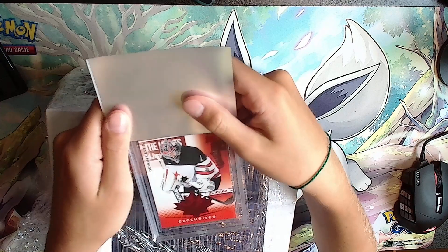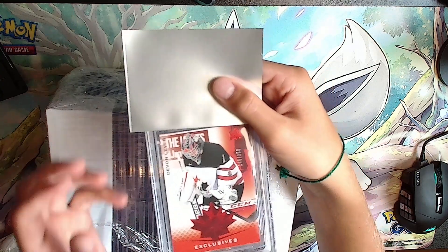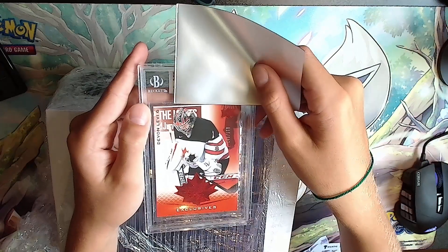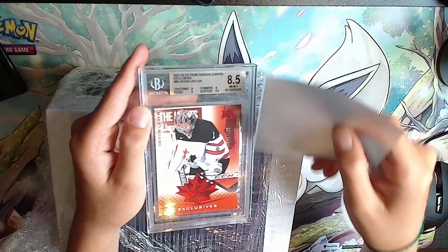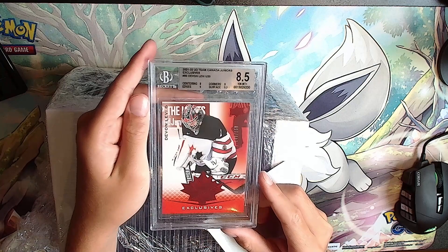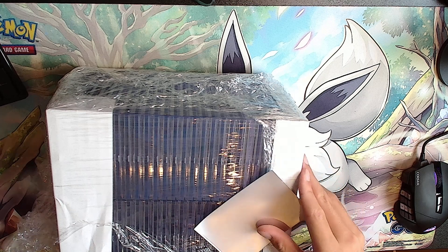Next card is another Devin Levi - it's an exclusive, 146 out of 250, red Devin Levi. An 8 and a 9, a 9 and a 9.5 - that's an 8.5. That's the first 8.5. Better than the Bedard at least.